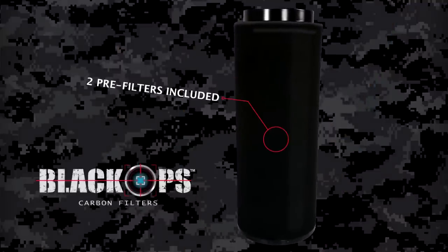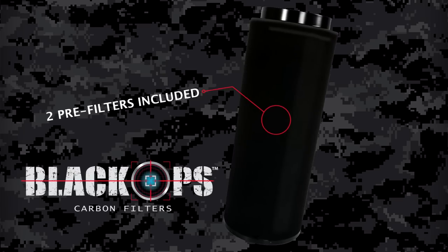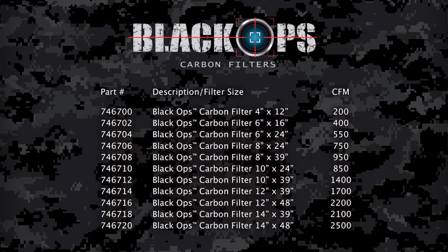We also included two poly-cotton pre-filters for the initial large contaminant removal before the air hits your carbon. Black Ops filters come in 11 convenient sizes with the airflow rates listed directly on the box for your convenience.